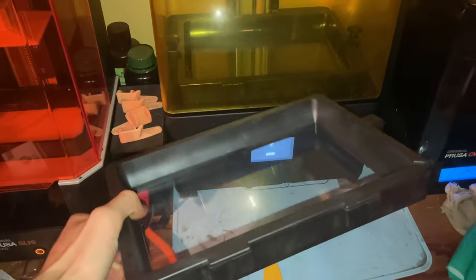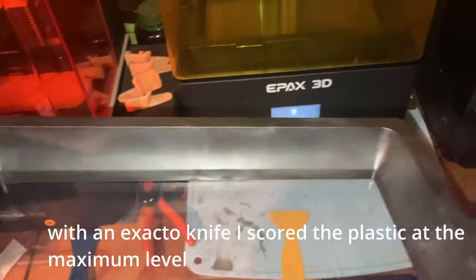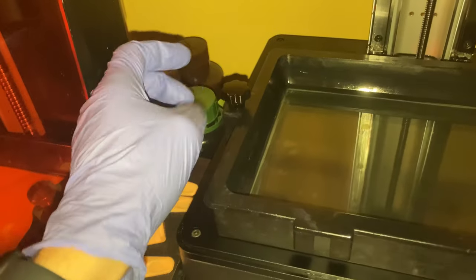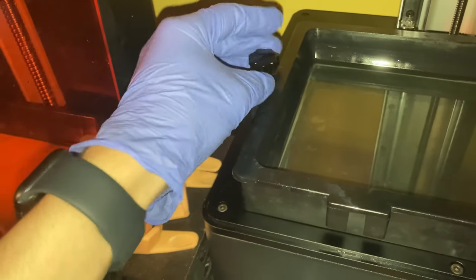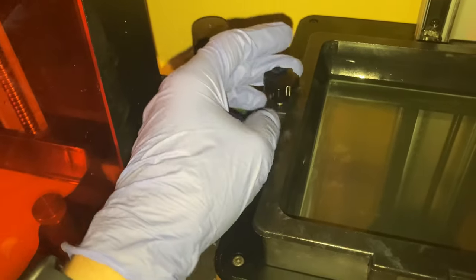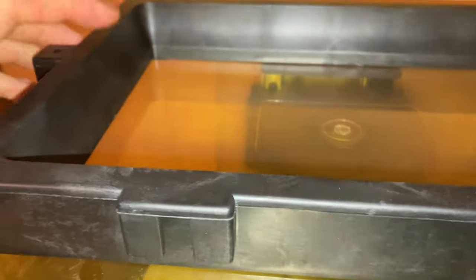There are a few things I would change with the vat. First, there are no max fill lines, so you either have to mark your own or just guess — which is not ideal because you don't want 800 milliliters of resin pouring onto the screen. Second, the vat mounts on two metal screws with a nut on top. The nuts are small, slippery, and with resin-covered gloves they fall into the vat almost every time you unscrew them. Also, there are no feet on the edges of the vat, so if you set it on a table the FEP will touch the table.